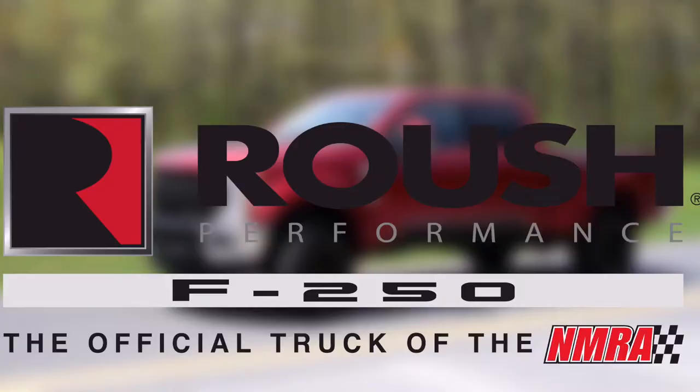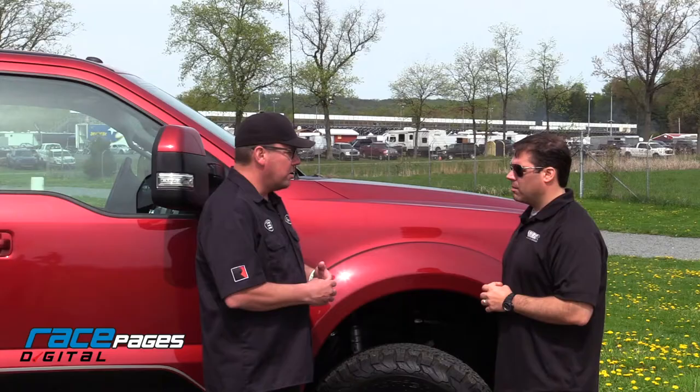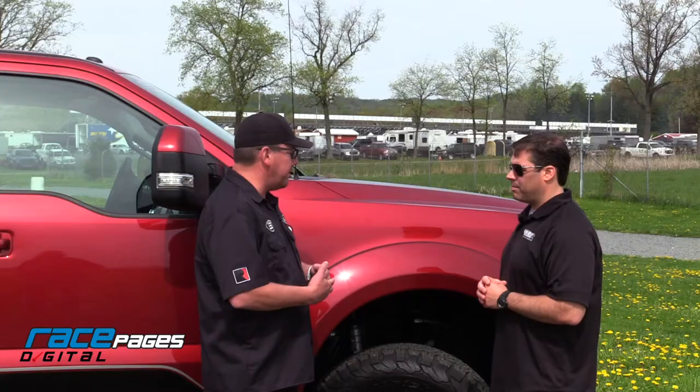This truck's awesome. So it's the new 2018 Roush F-250 — it's the first time they've gotten into the Super Duty market. We've historically always had the supercharged F-150s, which has been a really cool truck. But hauling a big enclosed trailer with our race cars, the Super Duty is definitely the way to go.